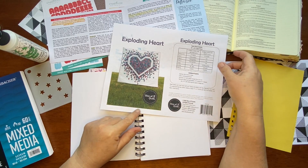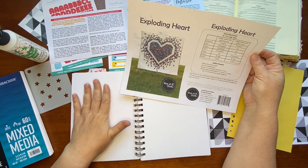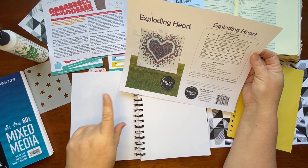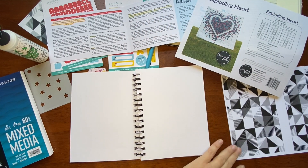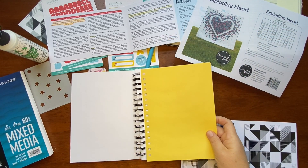This exploding heart pattern is from Slice of Pie, and I will link it so you can get yourself a visual. Also, if you wanted to play with it on paper, I'm wondering if that might help me put it together quilting-wise in my head. Since we have so many black and white images, I wanted to put a pop of color behind it.